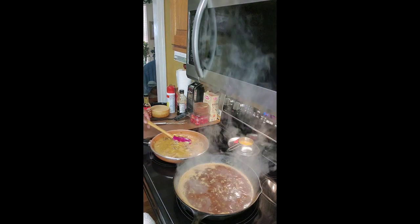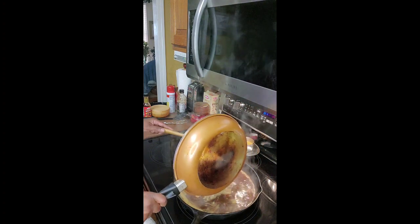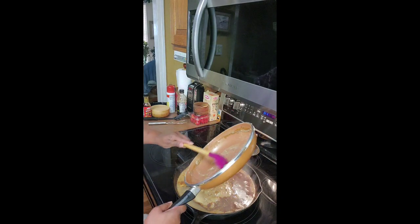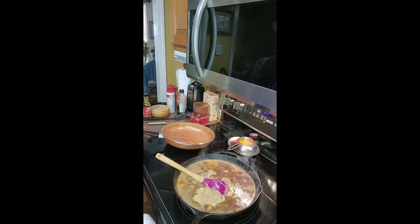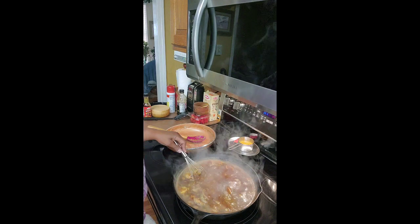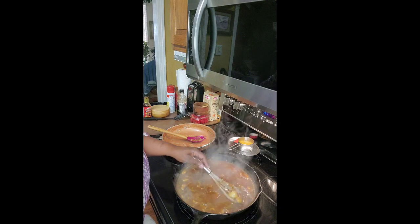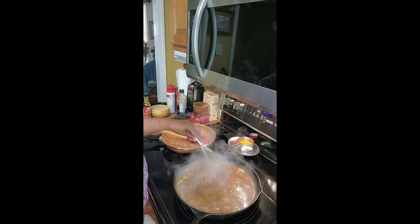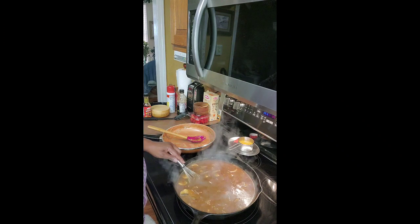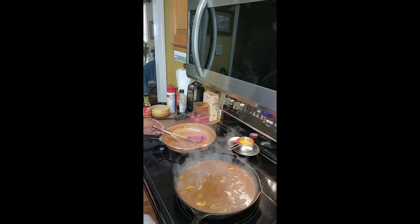Next we're going to add the onions, the mushrooms, and the cream of chicken into the gravy. Just pour it in there. That smells so good. You're going to blend them in and let this simmer together. Once it gets going, we're going to add that delicious Salisbury steak into this wonderful onion mushroom gravy that you created.